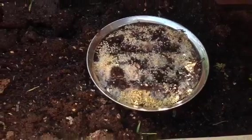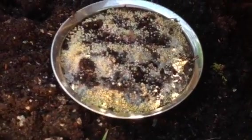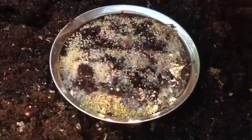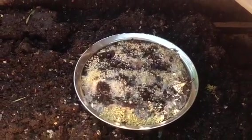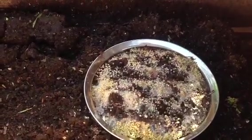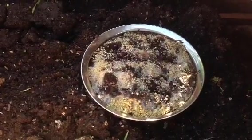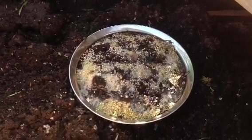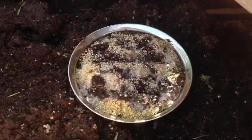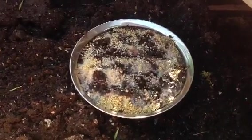I have set this up so that we can create a specific type of colony of microorganisms for the grow beds that we're activating, including the biochar and the other porous media that we're using in our beds. We're going to make an IMO according to the Korean practice of farming and creating microorganisms for the soil.